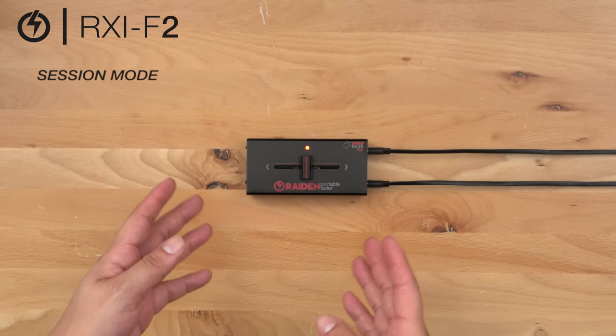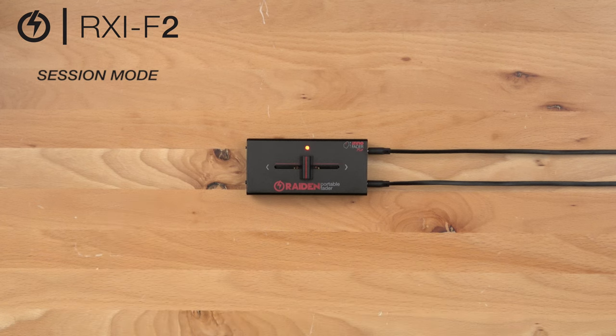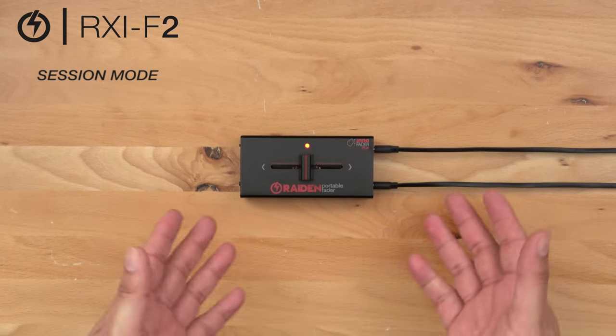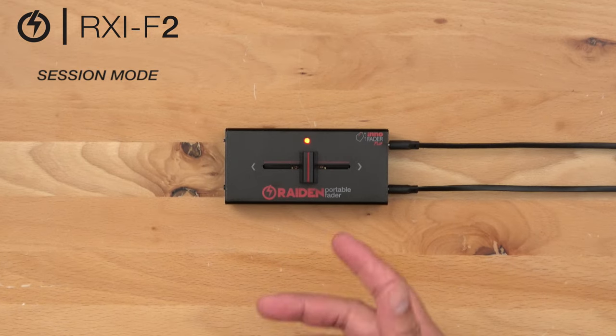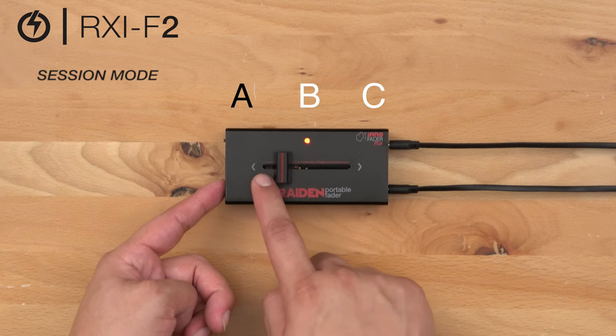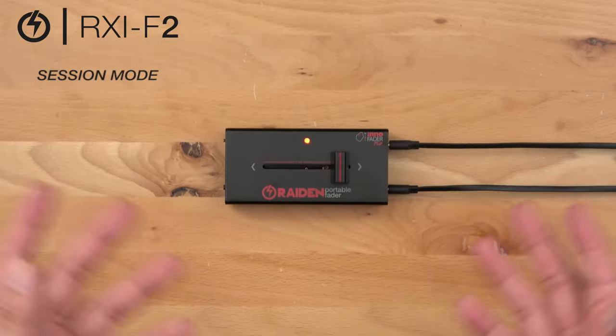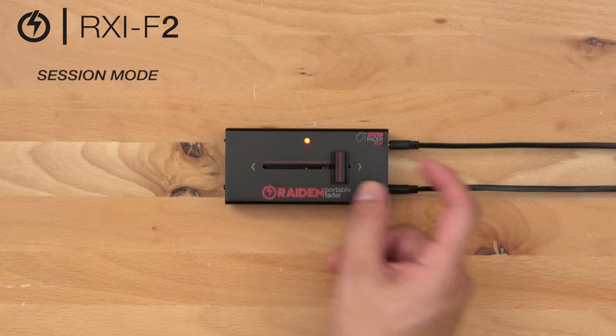In order to switch off session mode, all we need to do is reset with our preferred setting. I'm going to go back to our standard default setting. We're going to start at position point B, hold our calibrate button down, travel down to A and back to B, and release the calibrate button to save your setting. Now we should have our closed fader back on the right side.